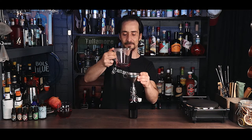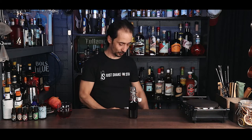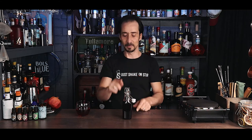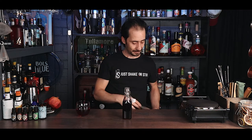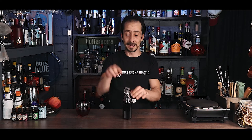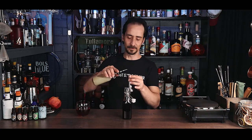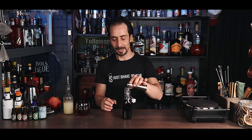A homemade grenadine perfect for cocktails. Quick recap: start with 100% pomegranate juice — no concentrates. Reduce a liter to half, or half a liter to 250–300 ml. Add a handful of hibiscus flowers and orange blossom — if using dry flowers, about half a small shot or espresso cup; if using orange blossom water, about 20 ml added at the end. Finally, add about 10 to 15 ml of freshly squeezed lemon juice to bring a little tartness.